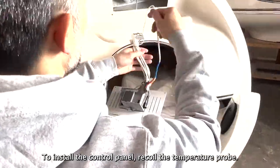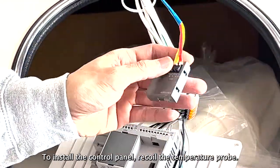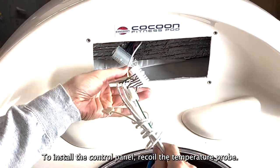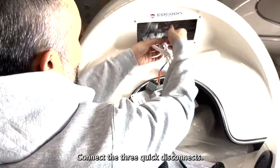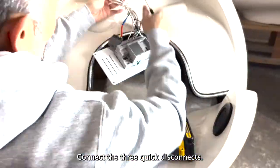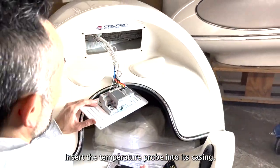To install the control panel, recoil the temperature probe. Connect the three quick disconnects. Insert the temperature probe into its casing.